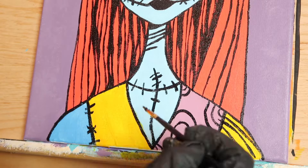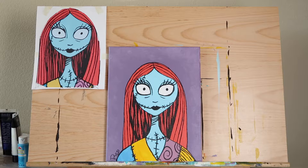Now step back and take a look at what you've accomplished. Wasn't that easy? You can paint anything as long as you break it down into steps. Here's our Sally painting hanging on a wall — doesn't she look great?